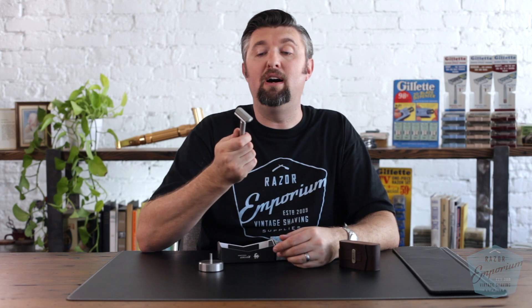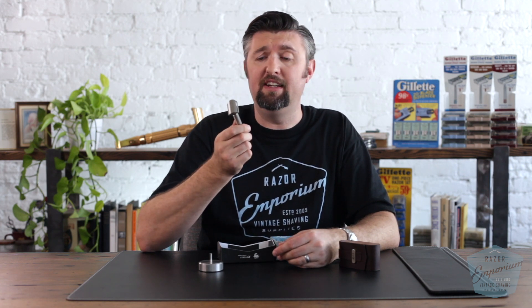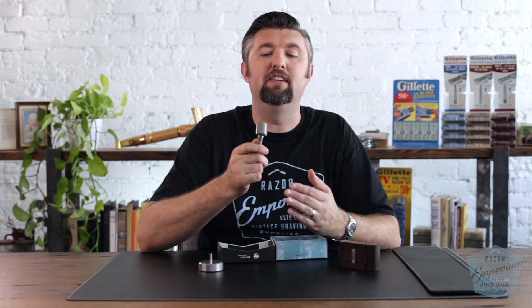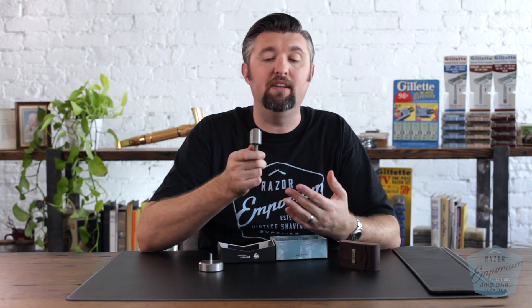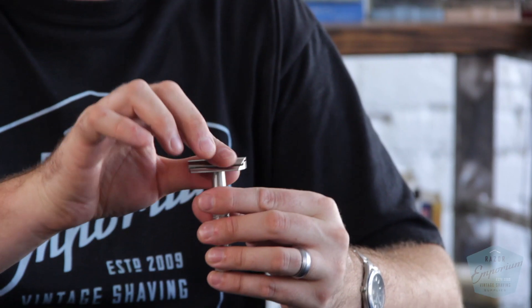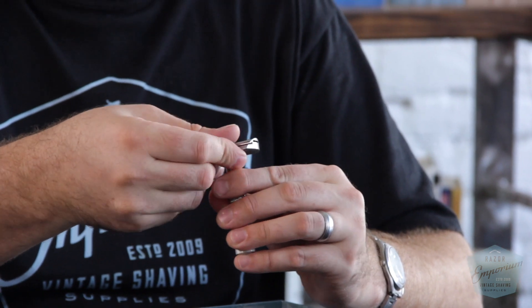A lot of customers have told me they're able to get the equivalent of a three-pass shave in only one or two passes — it's an incredibly efficient razor. There's a lot behind that: the design of this head is not a copy of another head. It may remind you of an old Gibbs razor or something else, but it's not. The tolerances are completely proprietary to Rex, their own dimensions, not the same as any other head on the market. I always stress to people that it's not just another razor out there.